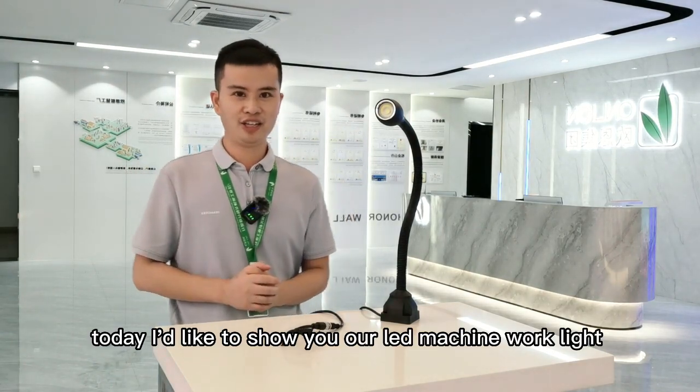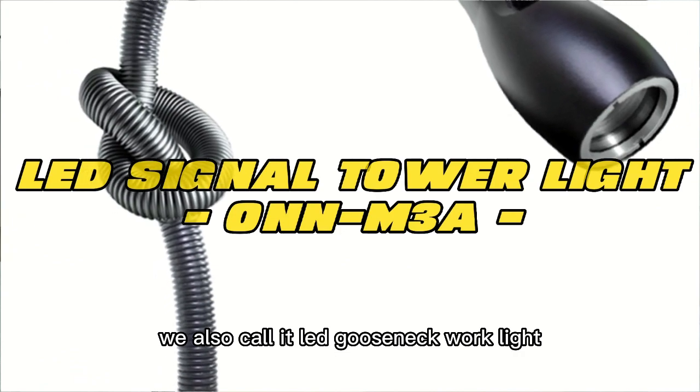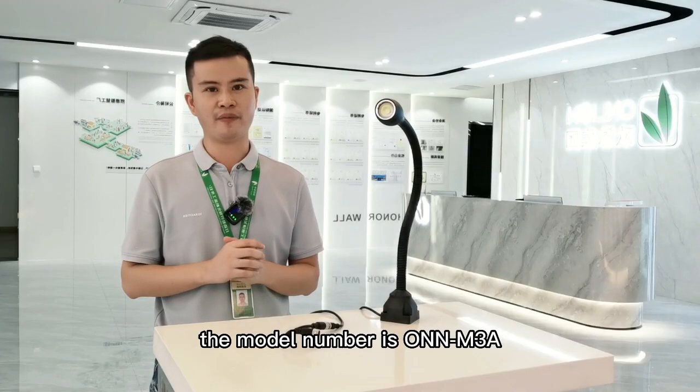Hello everyone, today I'd like to show you our LED machine light, also called the LED gooseneck light. The model number is OWN M3A.